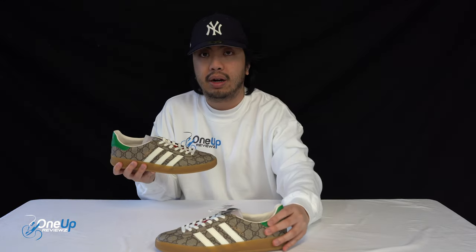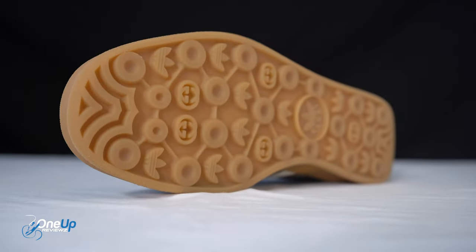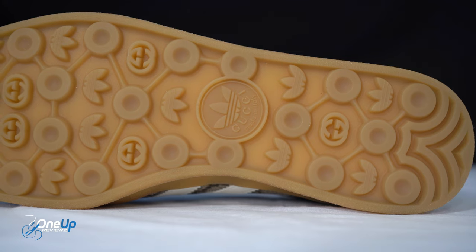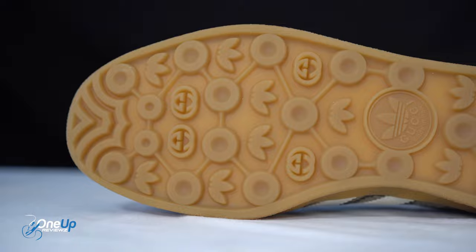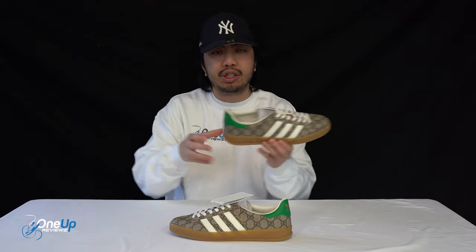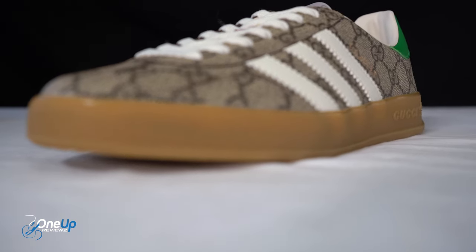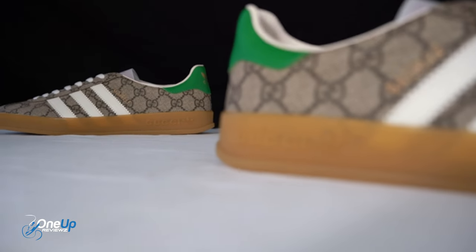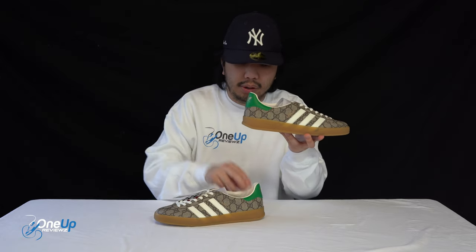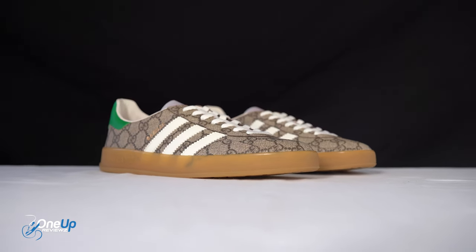Starting with the outside: it's your traditional rubber outsole that you'll find on a normal pair of Adidas Gazelles, but if you look closely at the patterning you've got the Adidas trefoil logo and the double G's from Gucci. The midsole is a rubber cup sole with a gum finish and gum colourway. And where the Adidas logo would normally be by the heel, you've got the Adidas branding there too.